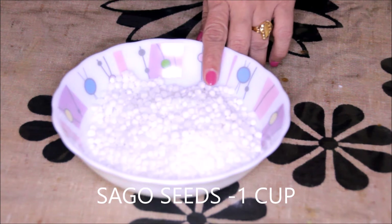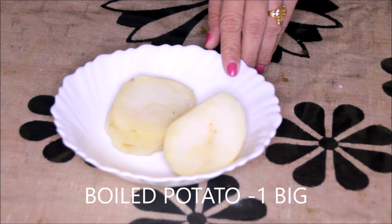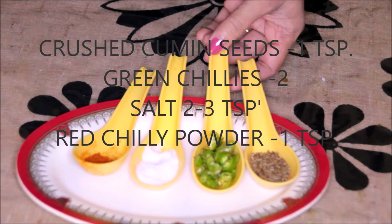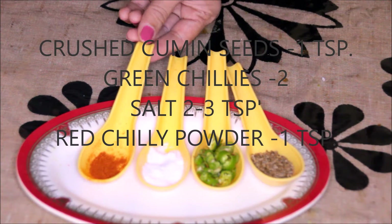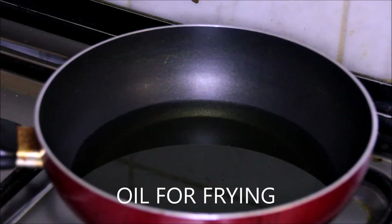1 cup Sago Seeds or Sabudana, 1 cup crushed roasted peanuts, 1 big size potato boiled, 2 tsp of roasted cumin crushed, 2 green chilies finely chopped, salt to taste or 2-3 tsp, 1 tsp of red chili powder, some fresh coriander leaves about 1 tbsp, and oil for frying.